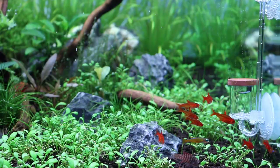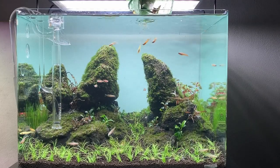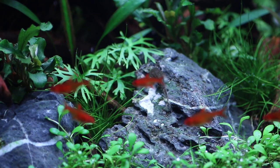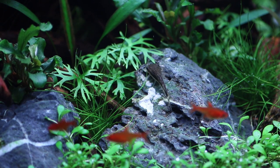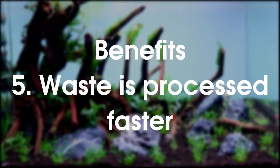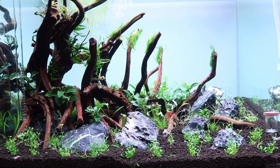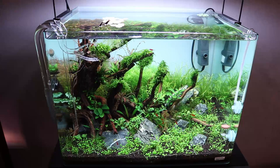Number four: we can immediately add fish. Normally after you plant your aquarium, you still have to wait before you can add the fish. But now that the tank is already cycled, the fish can go in straight away. Number five: waste organics are processed faster. Those beneficial bacteria that have been growing in the filter and the substrate for the past three weeks will help us in processing waste organics and, in return, minimize our chances of getting algae.